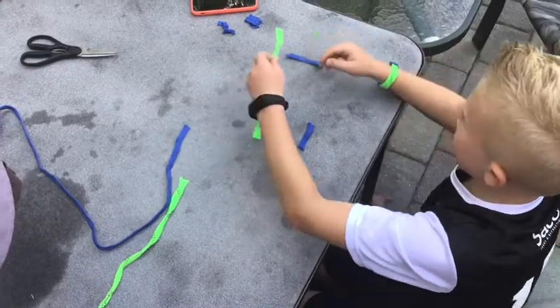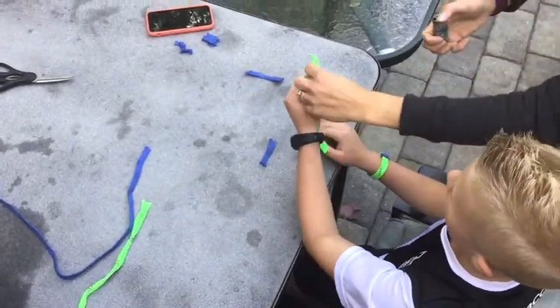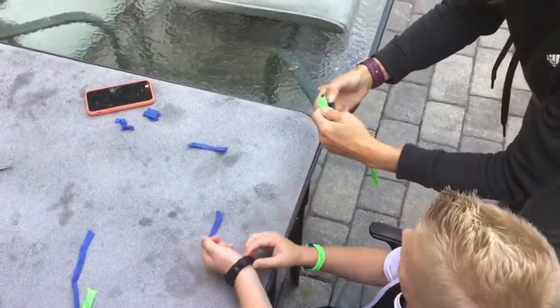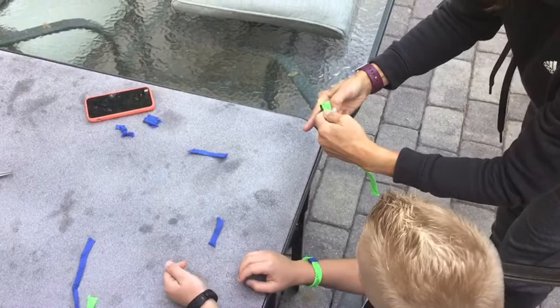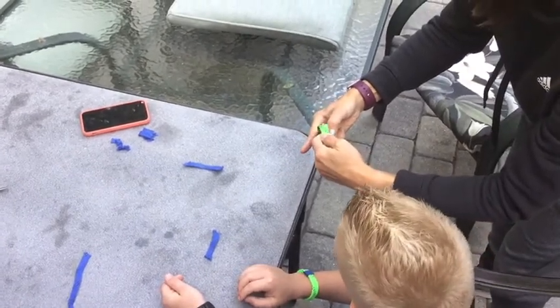So now you take this piece — the end of the 10-inch strip — and you light it on fire. I would have a parent or guardian do this for you. I'm having my mom come in and do it for me. Thanks. Light the end until it catches on fire.